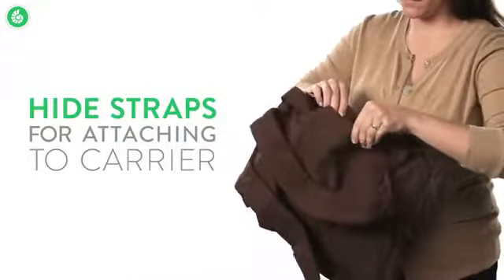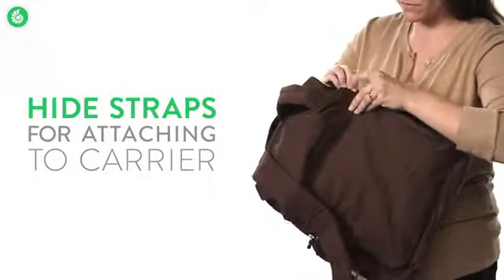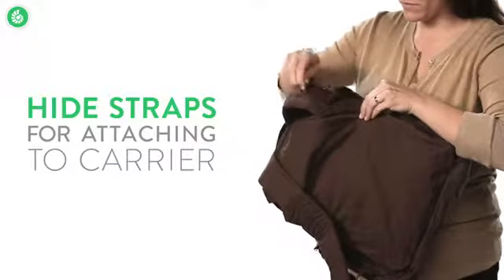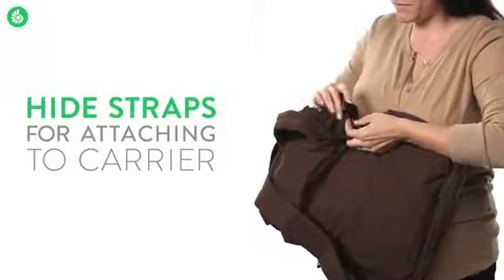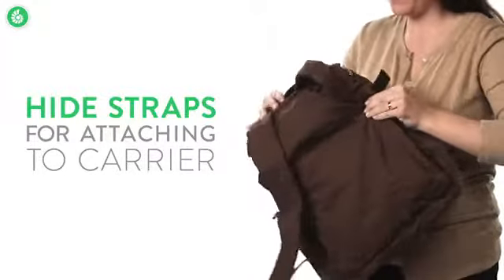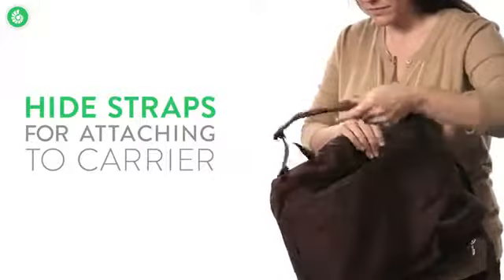Here's how to attach the travel pack to the carrier. First, stow the straps — undo the sides of the back panel, then push the shoulder straps behind the back panel. Once the straps are stowed, attach the velcro tabs. These are the same tabs you'll use to attach the travel pack to your carrier shoulder straps.